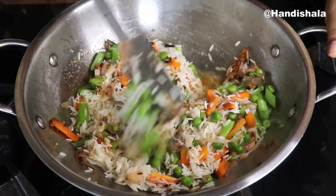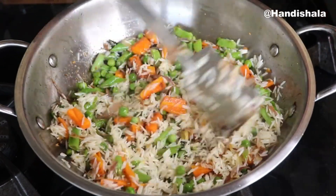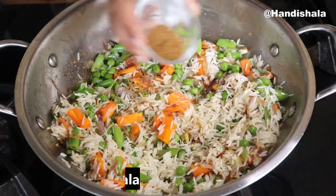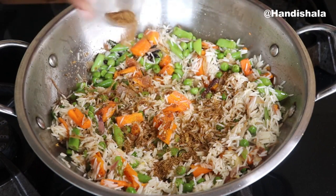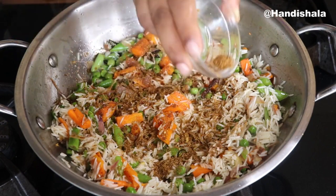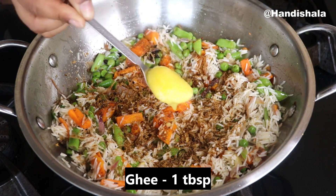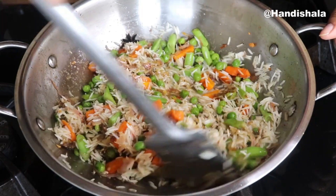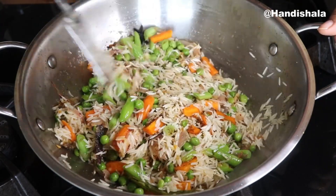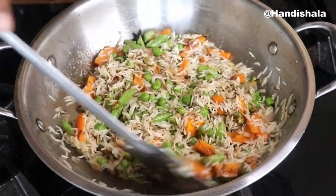So we will mix it very well. This is the seasoning on it. We can add the highest of the seasoning. We'll add the seasoning on it and try to add the seasoning on it.